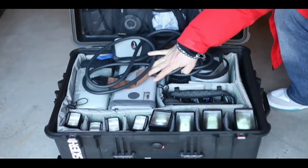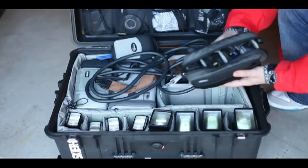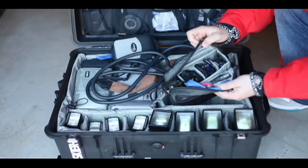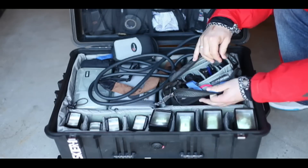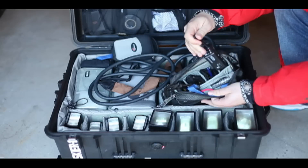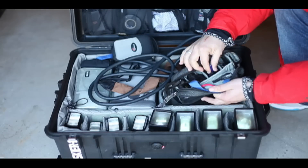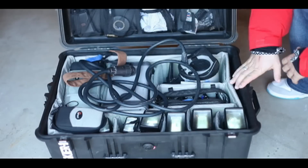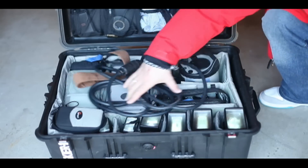Over on this side there's a small case by Think Tank Photo called the Trim Changer, and as you can see it's just perfect for storing pocket wizards in. I've got four pocket wizards in there, and the main strobe that I use is the Elinchrom Ranger system.